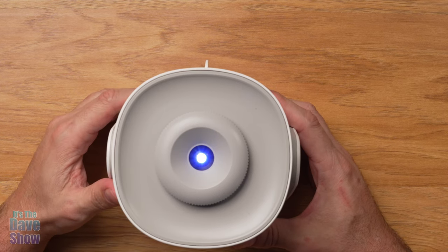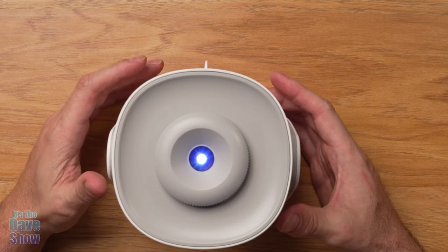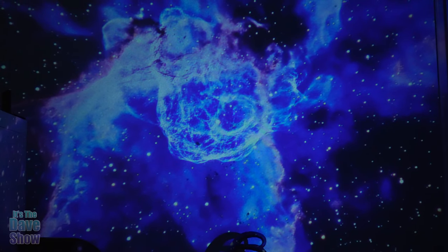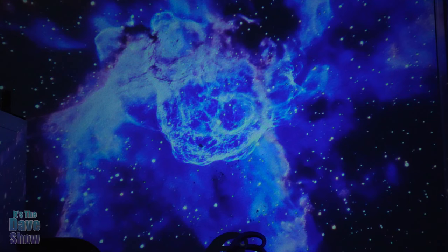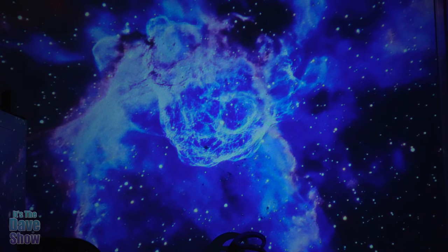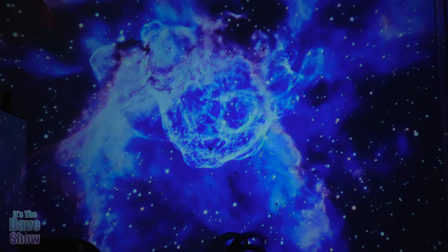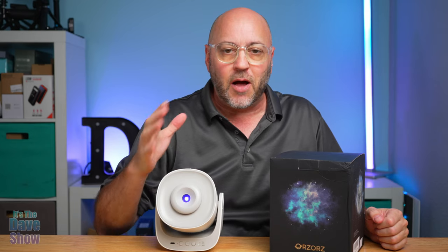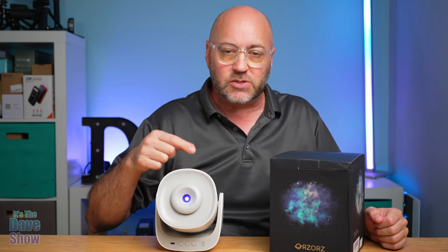I'm going to turn off all the lights in the studio so we can see it on the wall. They recommend making the room as pitch black as possible because it just looks really cool. Okay, all the lights are out — I have this projecting on the back wall and it looks really nice. That's the galaxy slide I was showing you, and it's got a slow rotation going. It's just sitting here on my desk pointing to the back wall — very cool, very pretty. There you have it: a quick look at this galaxy star projector. I hope you liked it. If you're looking for a cool little star projector, this one might be the right one for you.